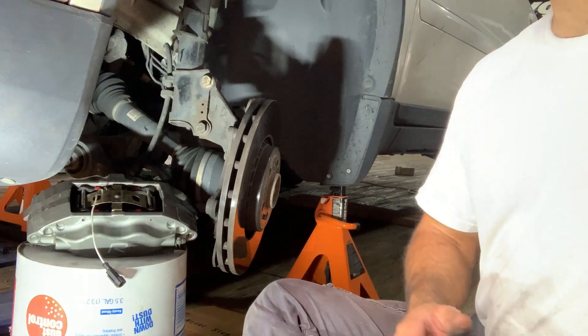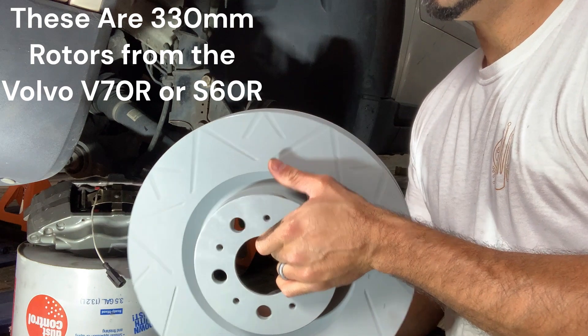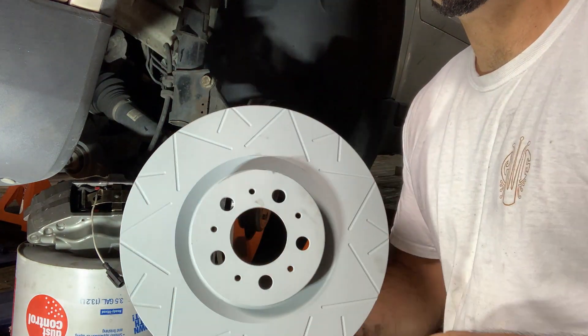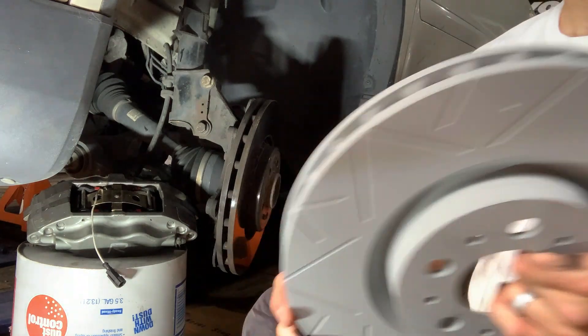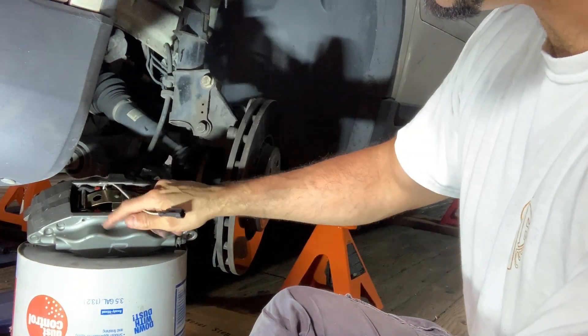I bought these really cool rotors. They're painted now, but that painted surface should clean up. You can see it has a cool groove design on it. These wires aren't used — they're part of the brake pads that go with these calipers.